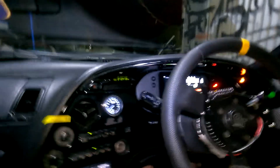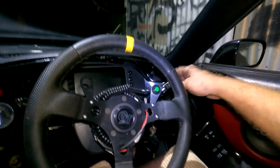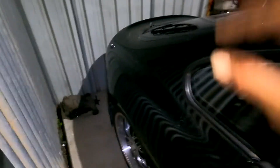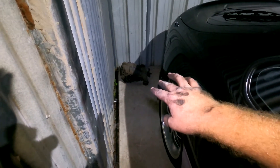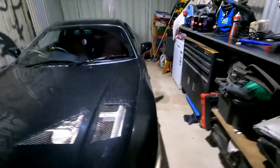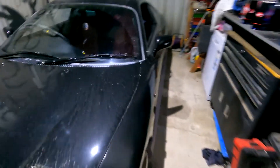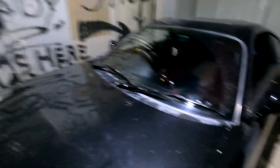Alright guys. You can definitely tell - as soon as you let off the clutch it's instant engagement. That old thing with the clutch off was like a free back rush. I really wonder where that oil came from, but I'm guessing it's that CV. Anyway, big diff's in - needs a bath like crazy. I'll see you in the next one, or if you're lucky enough we'll take this for a drive tomorrow and give it a bath too.